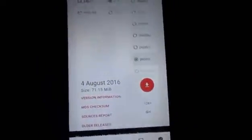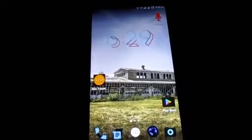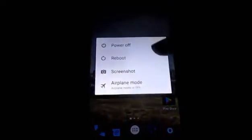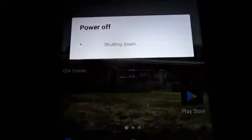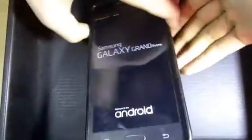After downloading everything, what you need to do is boot into your recovery. To do this, turn off your device. Then press the Power button, the Volume Up button, and the Home button all at the same time, then release them all.